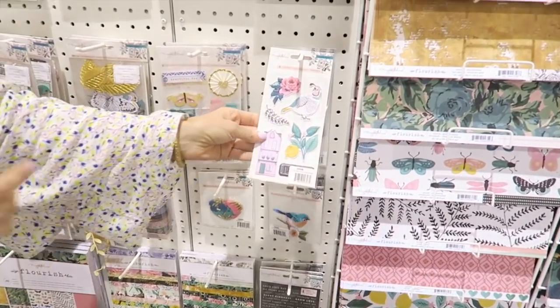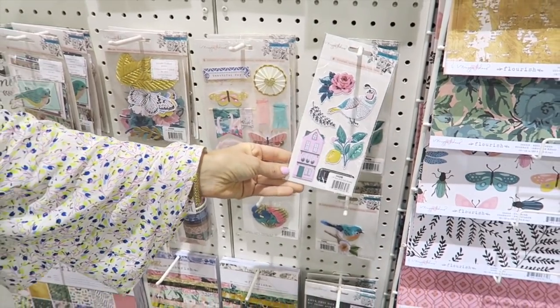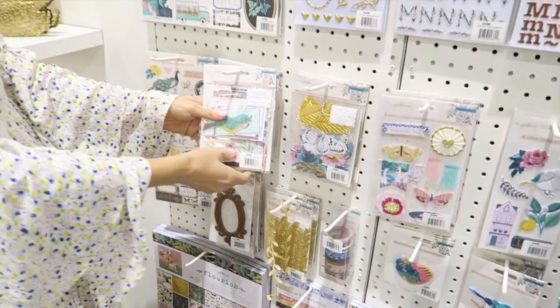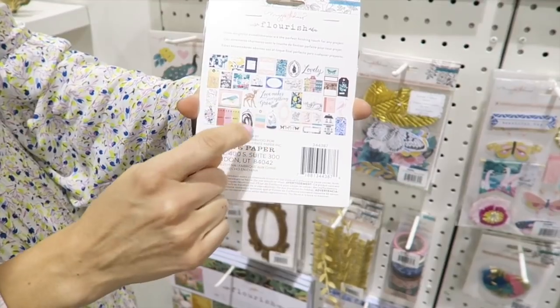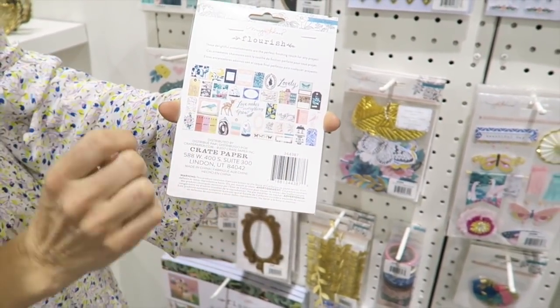The puppy stickers turned out really cute. They're colorful, and also have some embossed detail on them. So we have two ephemera packs this time. The first one has a lot of the traditional ephemera and botanical pieces, some vellum words and sayings in there.